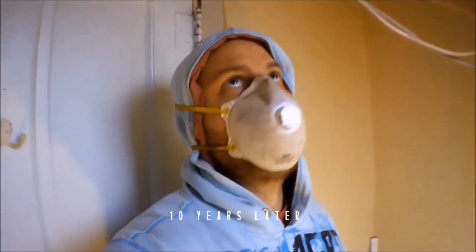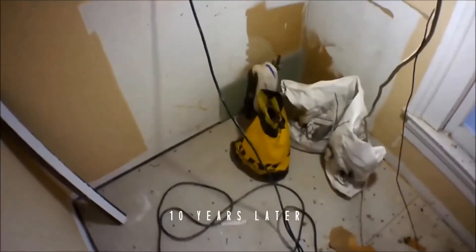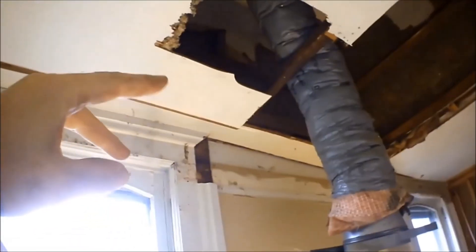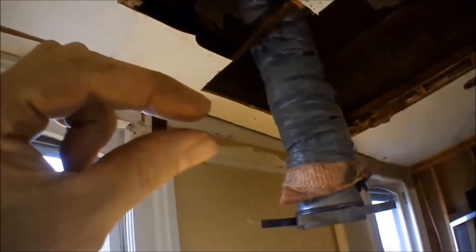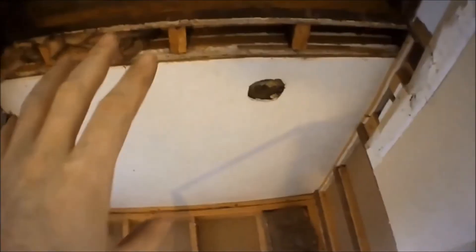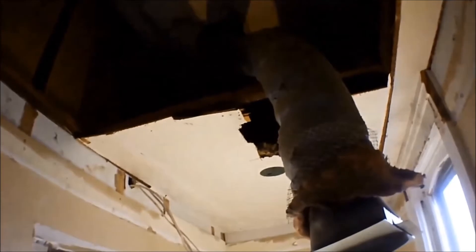Back working on this upstairs bathroom — it's been a long while since I made a video. I had other projects going. What I'm doing now is taking down another ceiling layer. I already took down the lowered sheetrock ceiling, and now there's another very thin plywood ceiling I'm removing. You can see from here it's like three more feet of ceiling, and this wall here was the extension they added for the shower — it was originally part of the bedroom.